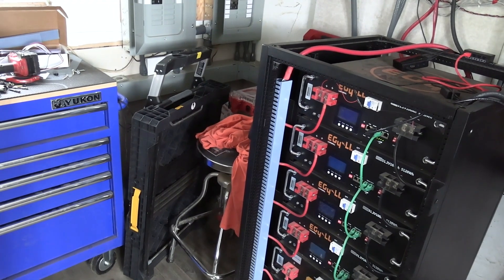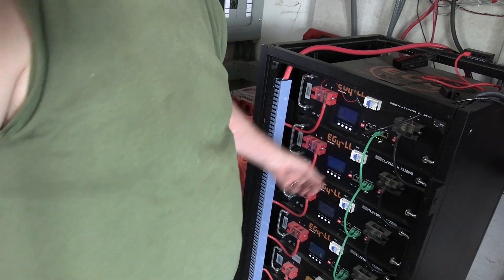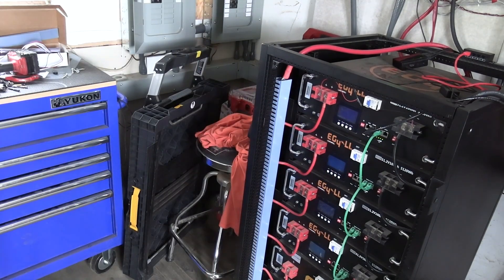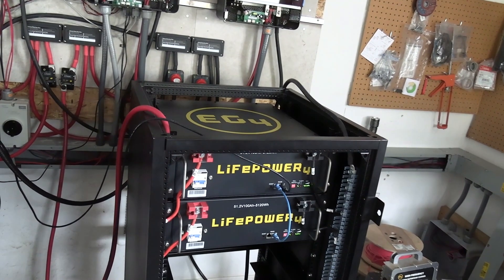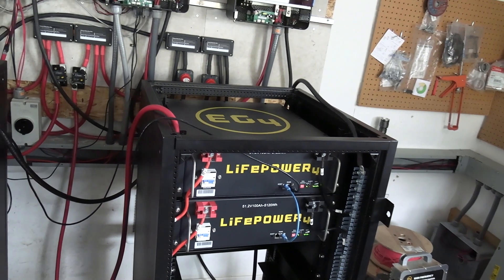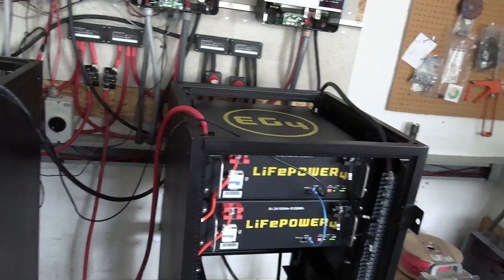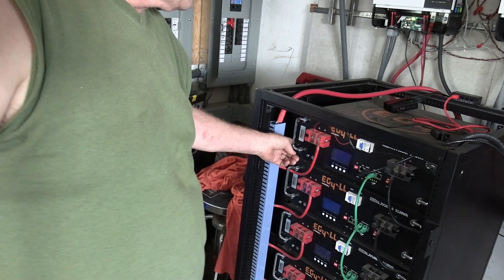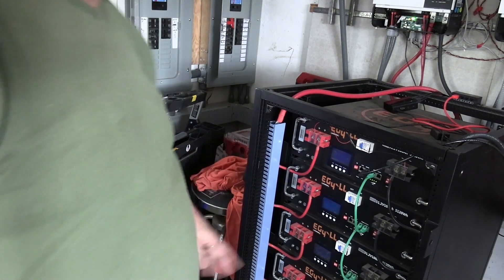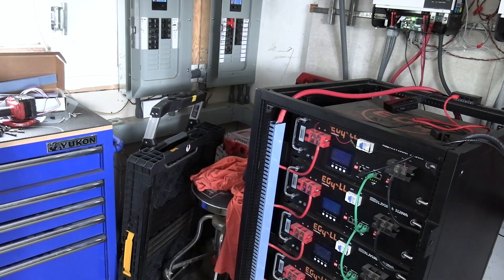Personally, I like these batteries best. I did pay more money for them — they are $200 more than those batteries each. I like the handles on these ones better, and I like that the switch isn't underneath here. I kind of think that's a pain.